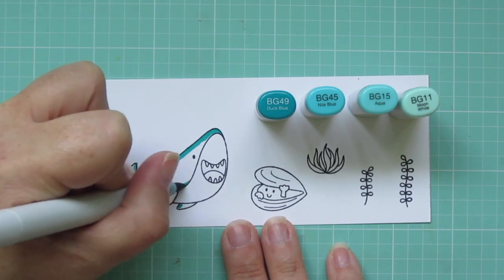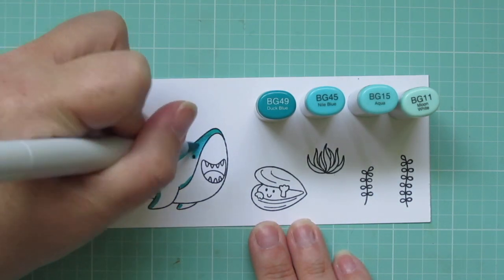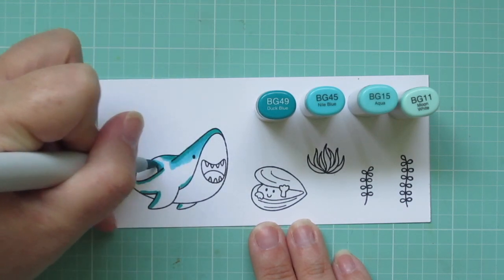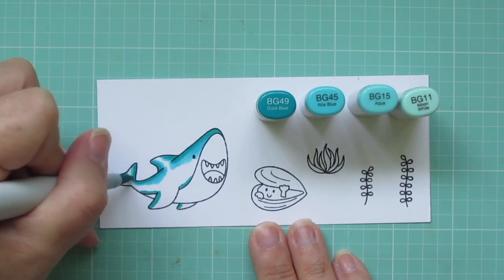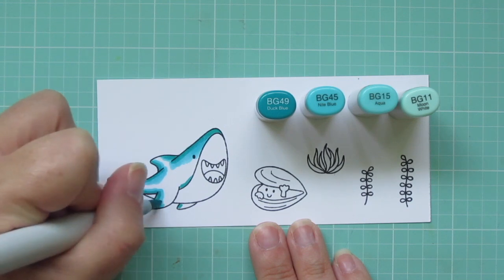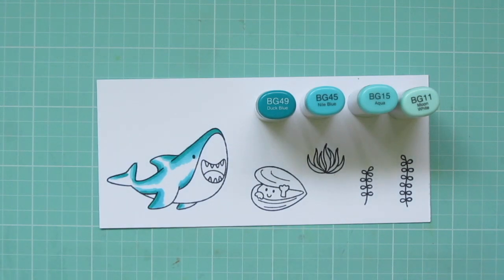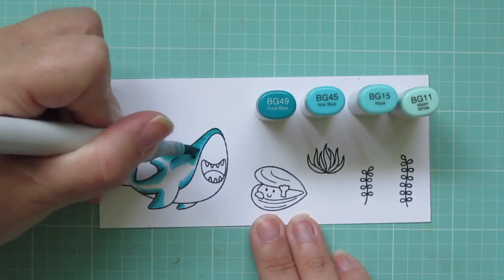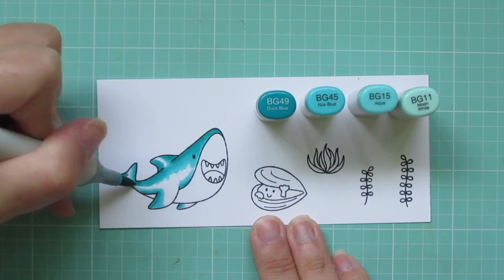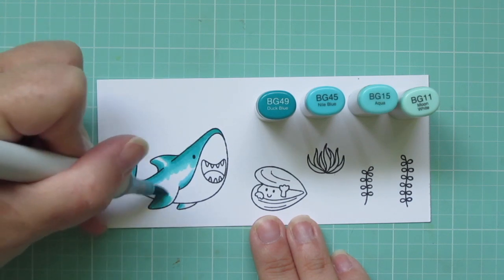I'm starting with that BG49 and laying in some shadows. I don't want too much of that, but I definitely want to have enough that it will add some nice contrast. Then I'm going to grab the BG45 and begin to blend that out, especially since I'm going quite a big step down to the next two lighter shades. I want to be sure that I have a nice blend and no harsh lines. Then I'll use the BG15 to pull that out even further, just making sure to leave enough room for that BG11 so I get a nice highlight.